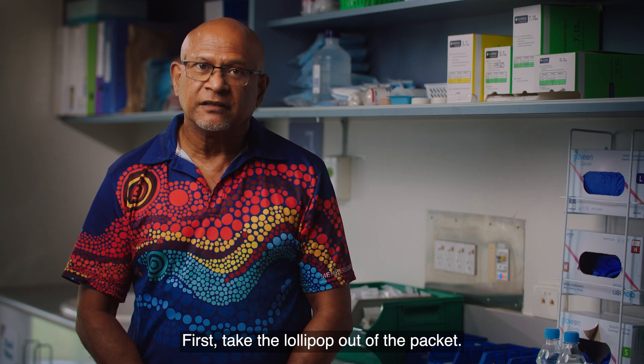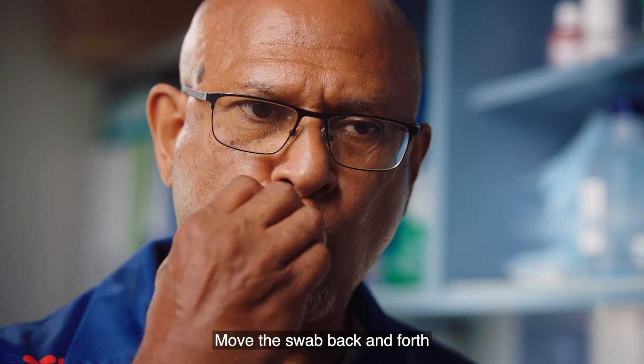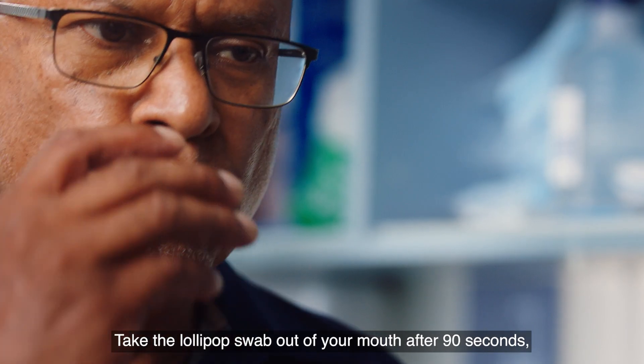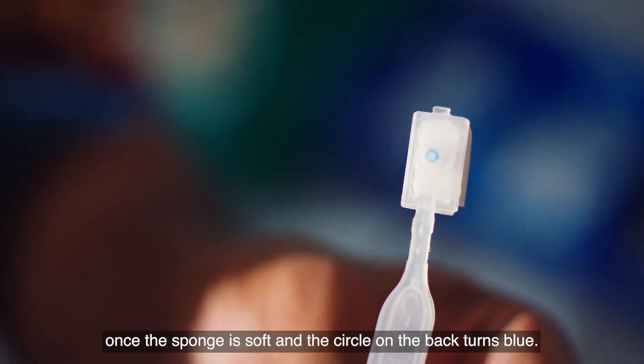First, take the lollipop out of the packet. Place the sponge end in your mouth, but don't bite it. Move the swab back and forth in the front and sides of your mouth for 90 seconds. Take the lollipop swab out of your mouth after 90 seconds, once the sponge is soft and the circle on the back turns blue.